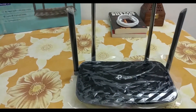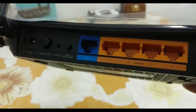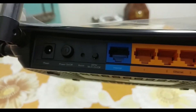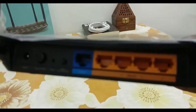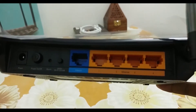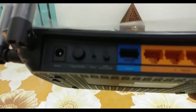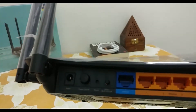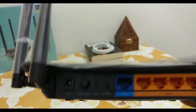We have 4 Ethernet LAN ports and 1 WAN port, and these support speeds up to 1 Gbps. On the back, we also have a Wi-Fi and WPS combined button, a reset button, and a power on/off button.